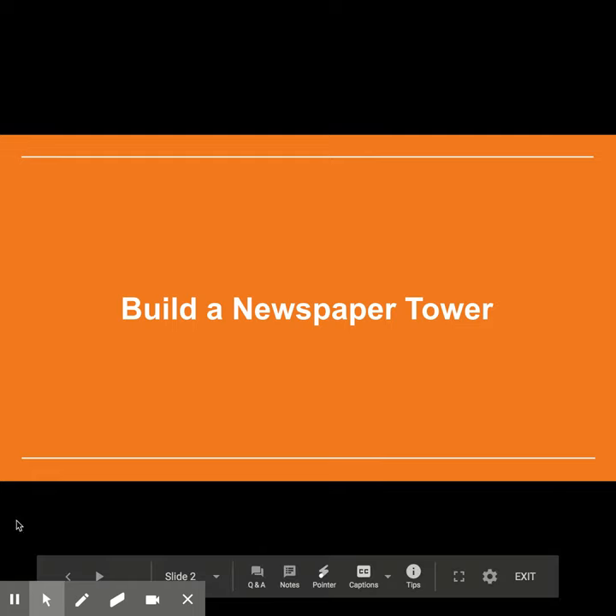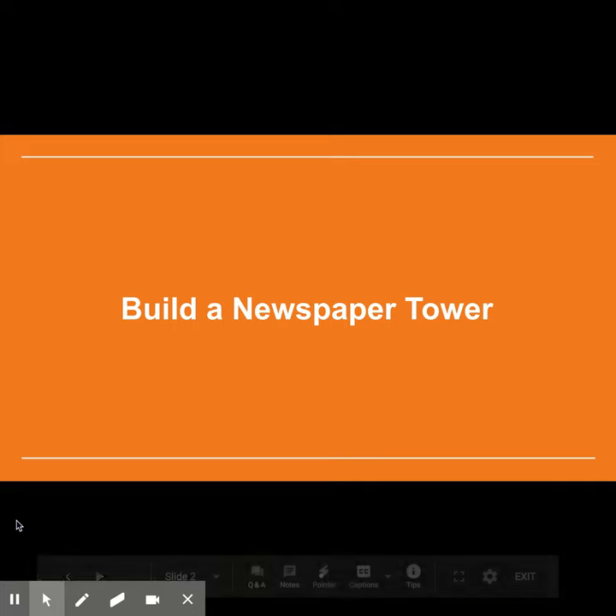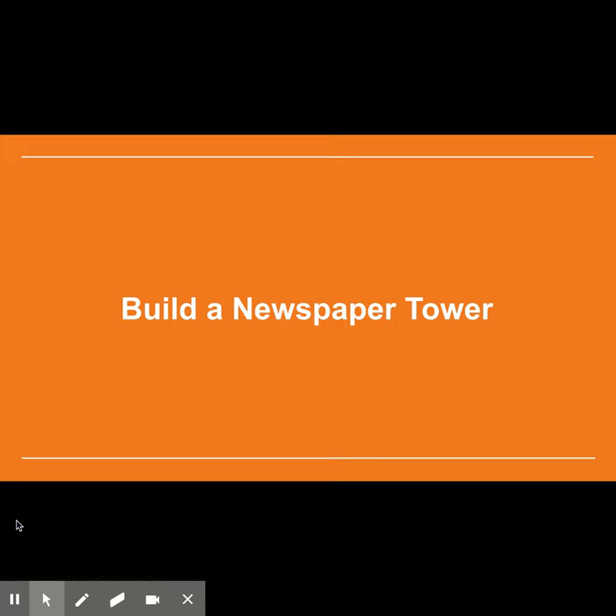You're going to use these materials — newspaper, tape, and scissors — to make a newspaper tower as tall as you possibly can. I've included an instructional video that I'd like you to watch before getting started.